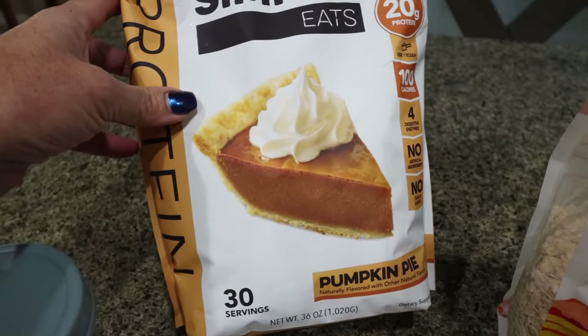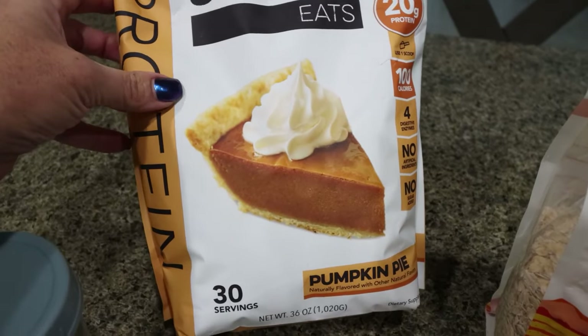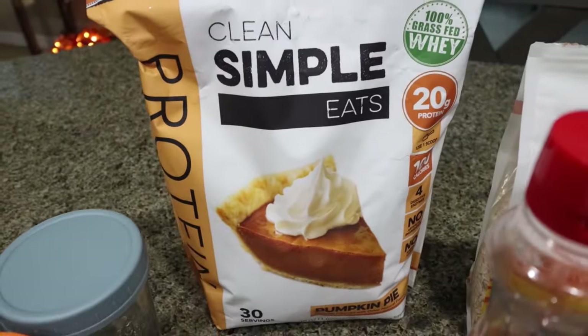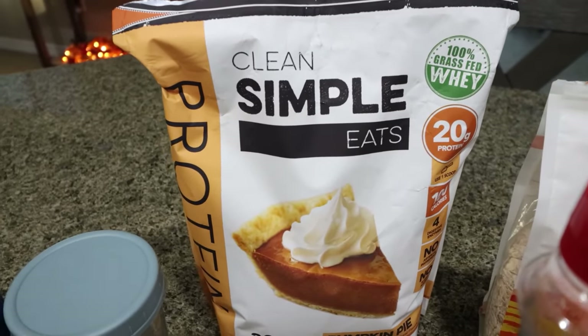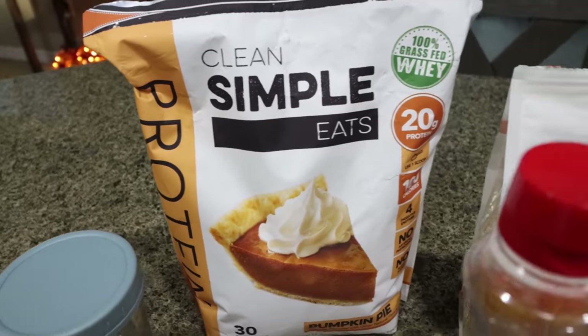It has the perfect pumpkin spicy flavor — 20 grams of protein, 100 calories. Clean Simple Eats is my all-time favorite protein powder, hands down. I do have a discount for them, I will link it down below for you.